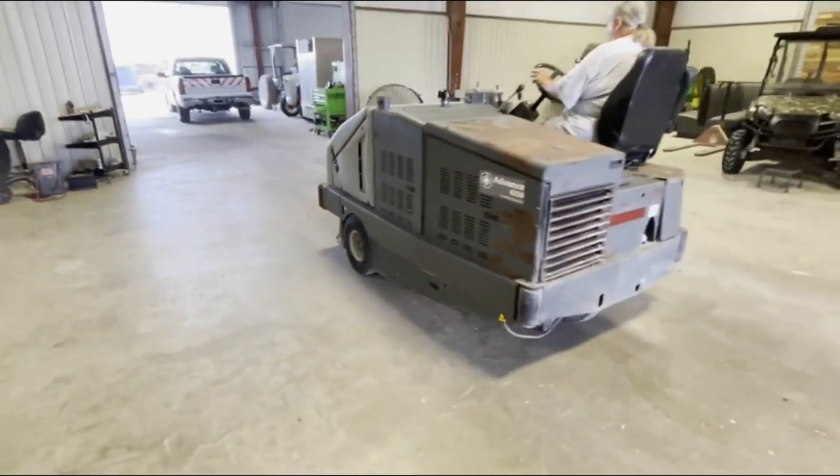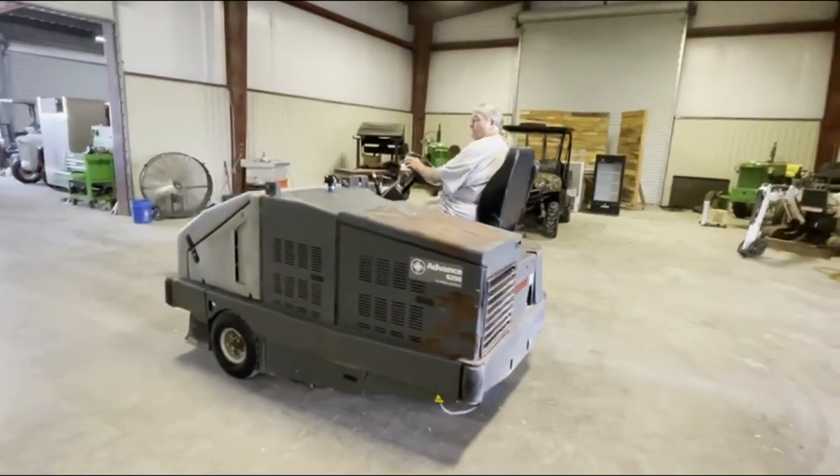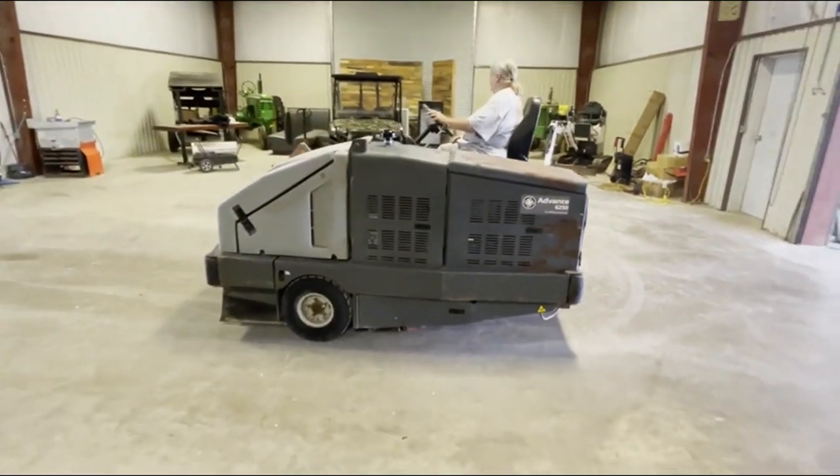Everything seems to function — run and drive. We're going to list this Advanced Ride On Street Sweeper through Southwest Sweeper. Thank you, and we'll get this good unit out on the road for you.